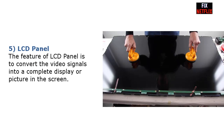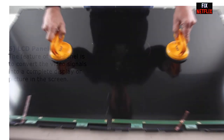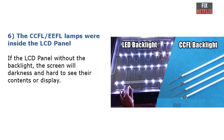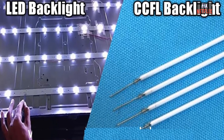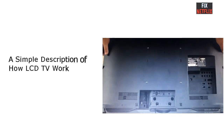Number 5: LCD panel. The LCD panel converts the video signal into a complete display or picture on screen. Number 6: CCFL or EEFL lamps, wired inside the LCD panel. Without backlight, the screen will be dark and hard to see. The backlight system uses CCFL or EEFL lamps powered by the inverter board, or LED strips powered by an LED driver board, to generate the backlight.